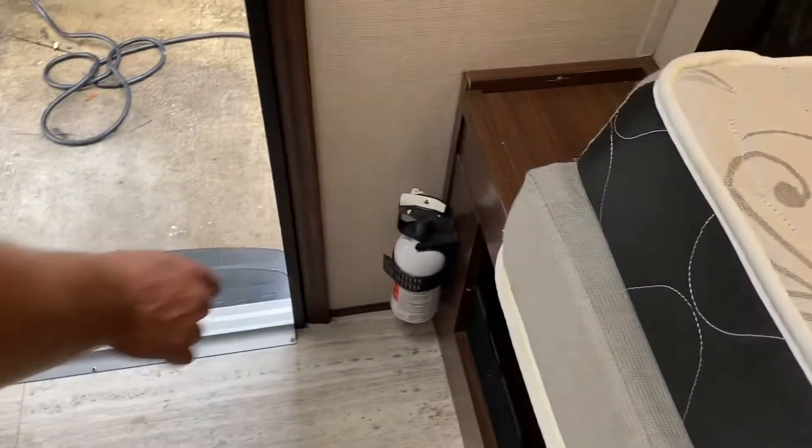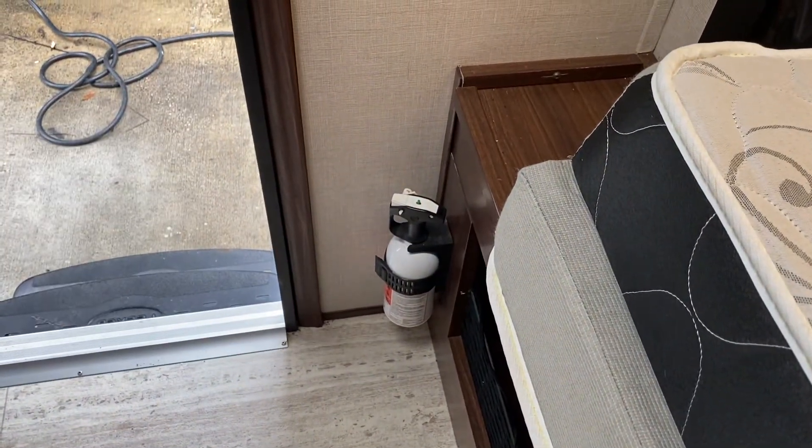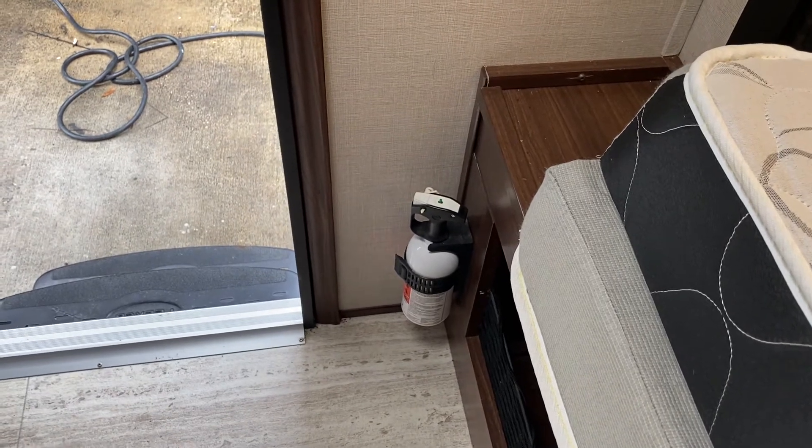Just when you walk in the door you have a fire extinguisher just in case of an emergency. This little green tab — if you push down on it and it pops back up, it means it's good. If it stays down, it means you need a new fire extinguisher.